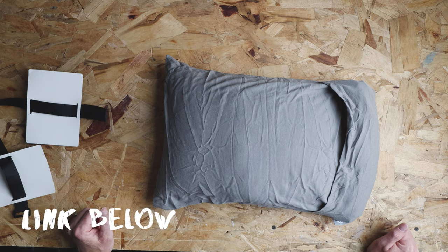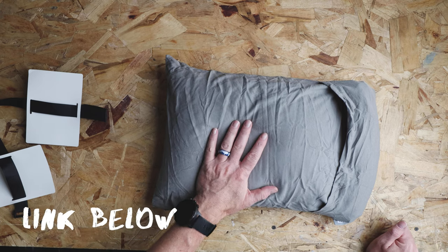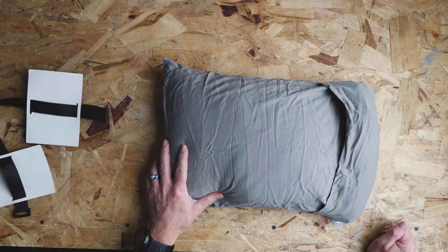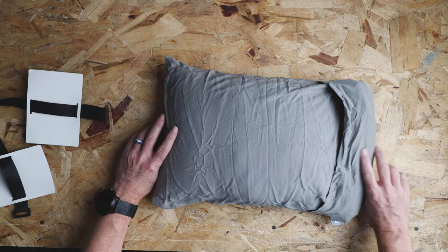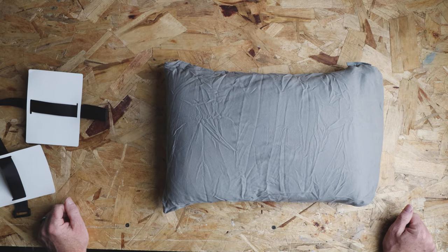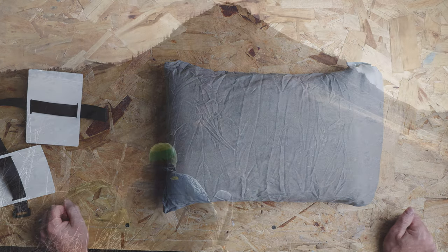I'll leave a link in the description below to this fantastic pillow from Climate, as well as some of their other products we'll be reviewing. Hope you check it out and hope this quick unboxing is helpful. Make sure you look for the review end card at the end of this video. Thanks, and we'll see you later.